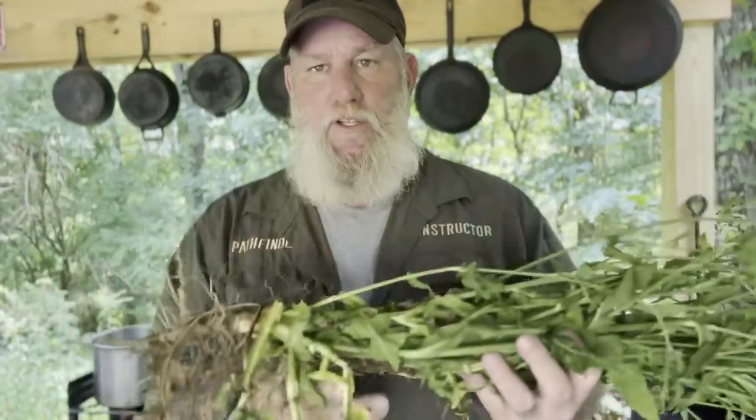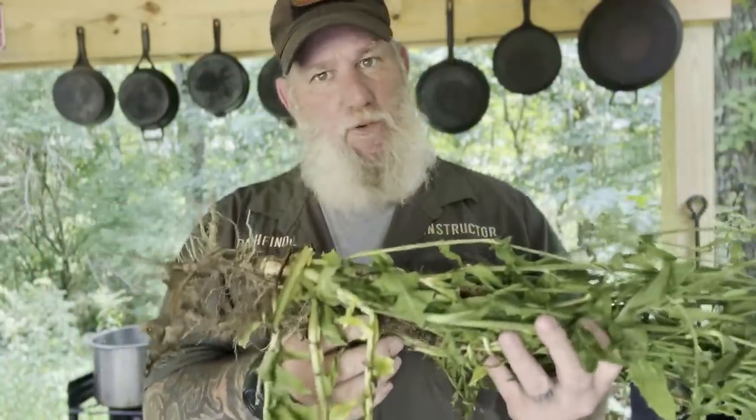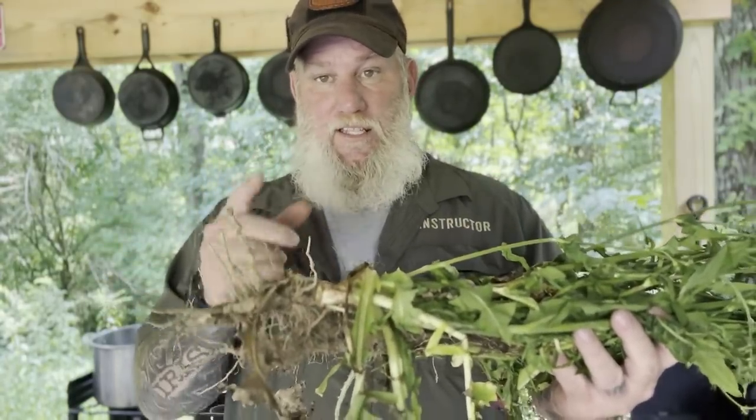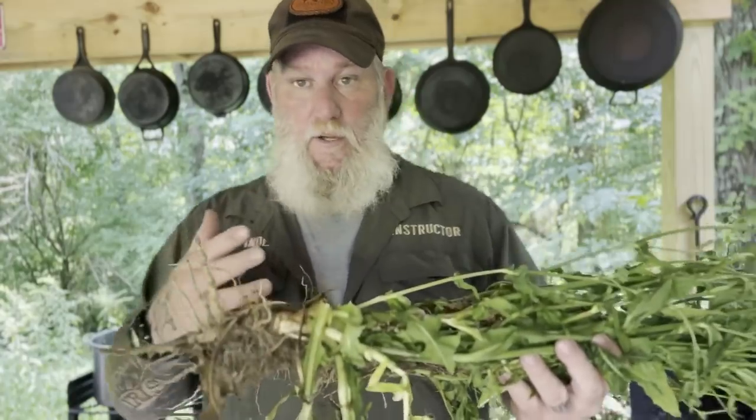The roots are taproots — you need a good shovel to dig those up. We'll talk about that in a few minutes, and then we're going to clean these roots up because chicory root was number one used as a coffee substitute, non-caffeinated, or something that could be used to extend coffee by cutting it in to make it last longer.